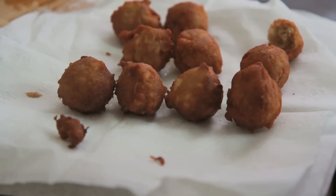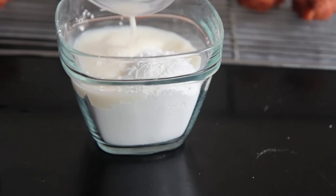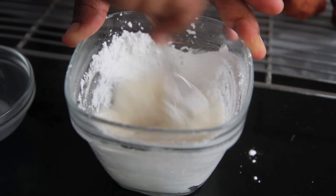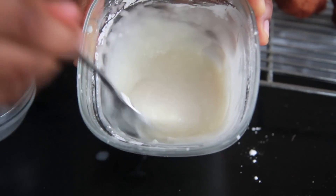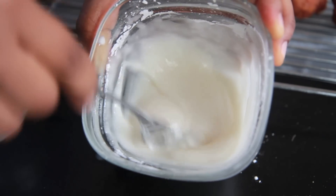Now we're going to make a really super simple glaze because apple fritters have to have glaze. We're going to add a little bit of milk to some powdered sugar and a drop of vanilla or so, and just mix it around until it's smooth and silky and luscious. You can also add a bit of cinnamon if you want to, but I didn't do that.